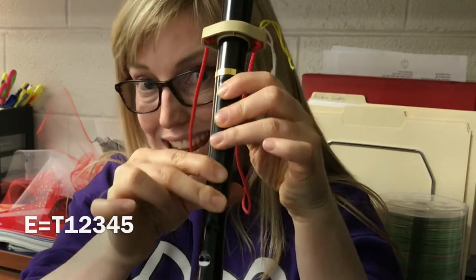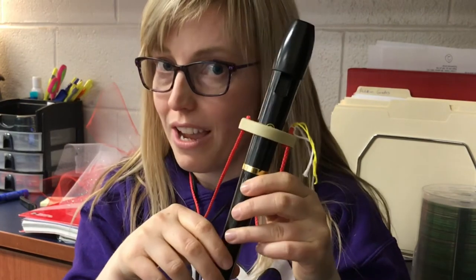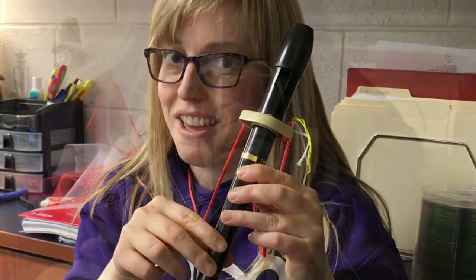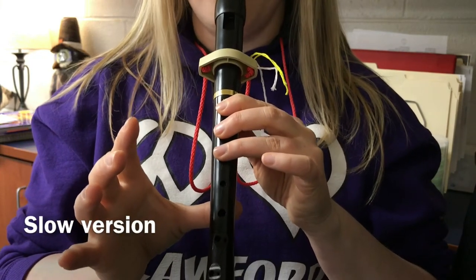So that is E. I'll do it once slowly and just do the first line, and then I'll do both of the lines together. 1, 2, ready, play.